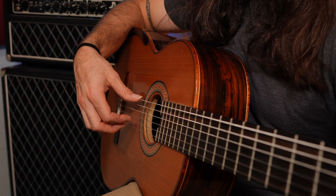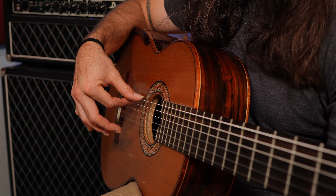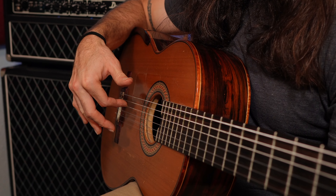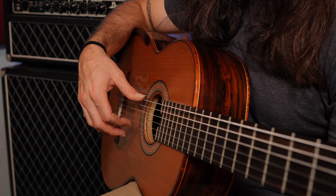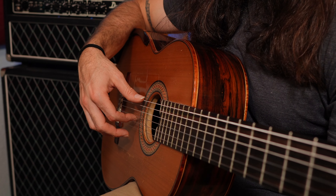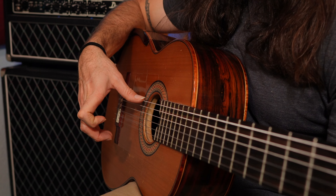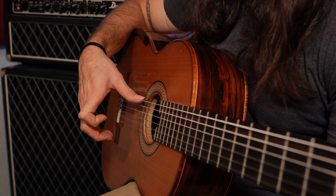A good way to tell if you're plucking correctly is to freeze at the end of a follow-through during a pluck. If the small knuckle is pretty much straight and there is a bend in the big knuckle, then you did it right. See how my small knuckle is straight and my big knuckle is bent? That means I moved into my palm. But if you snap the string and pluck outward and freeze, you'll see a really big bend in the small knuckle and the big knuckle looks kind of straight.